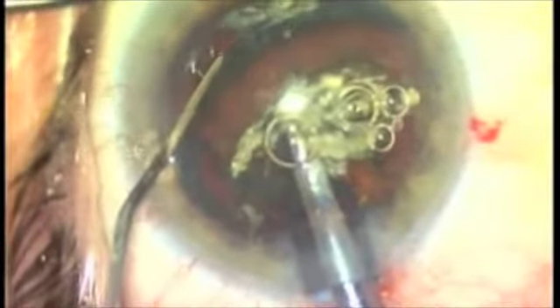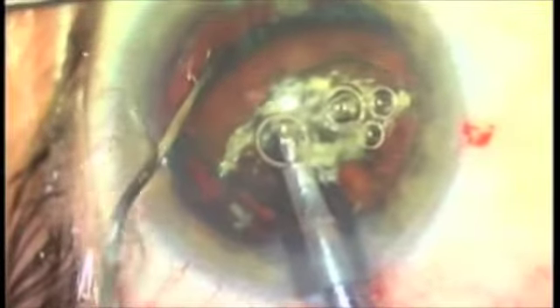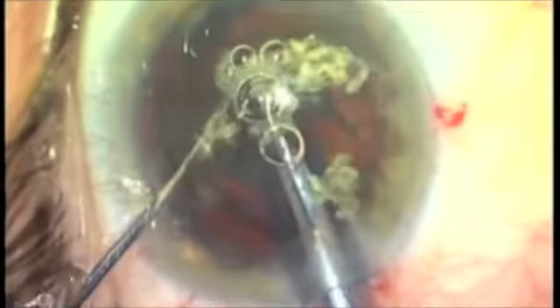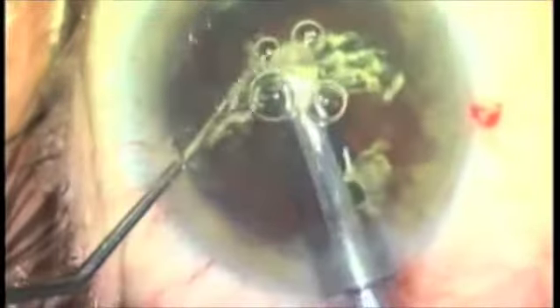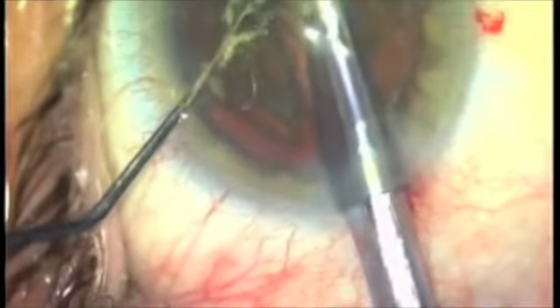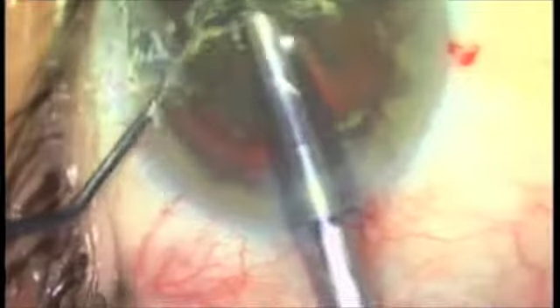We're going to take the phaco tip. Here we have the phaco tip, and we use vacuum to suction the nucleus, pull it out of the lens bag. I'm going to take the visco cannula in my left hand to push the posterior capsule back out of the field of action. Now I'm going to take the cracker and crack the nucleus, and now in the iris plane we can crack the nucleus and remove debris with the phaco tip.